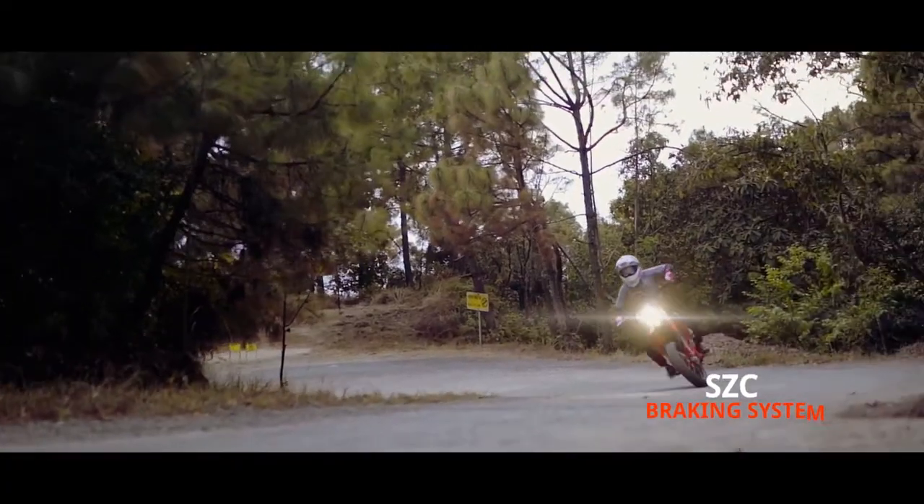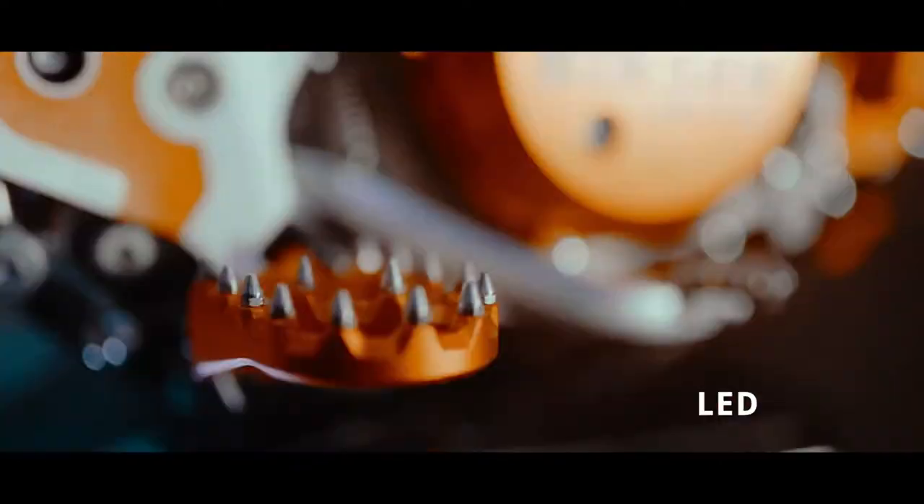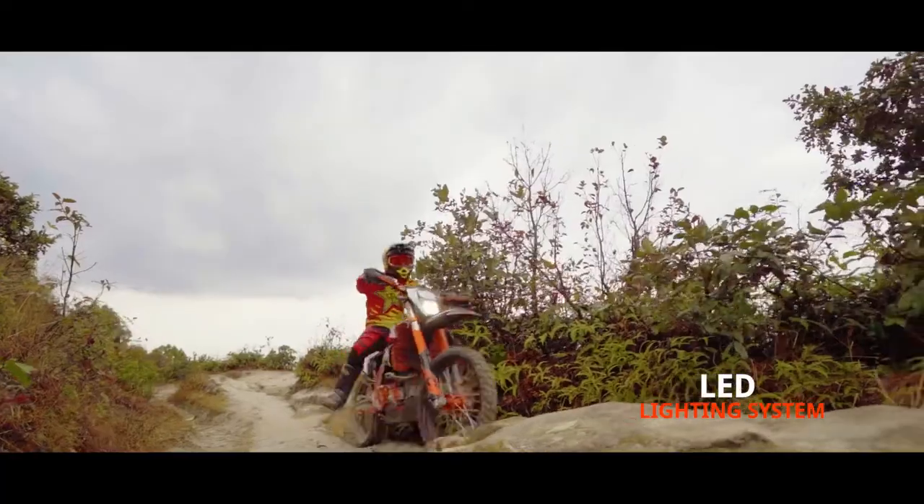Talking about the features, it comes with LED headlight, LED tail end, LED turning lights, a CNC cartridge front forks, and a digital instrument display.